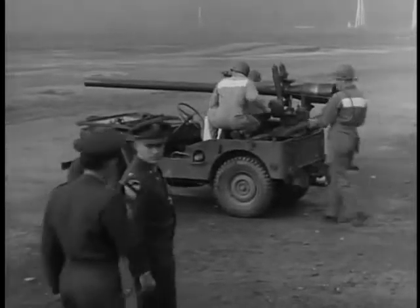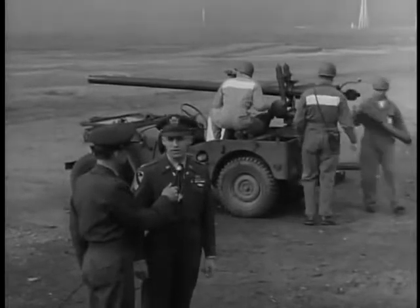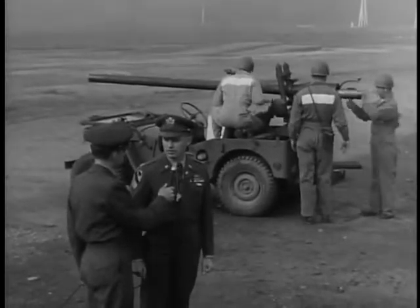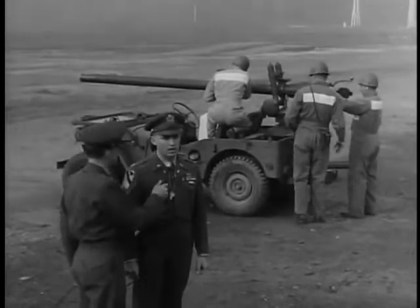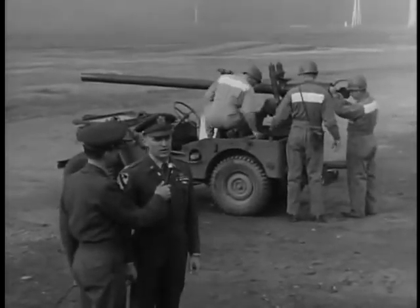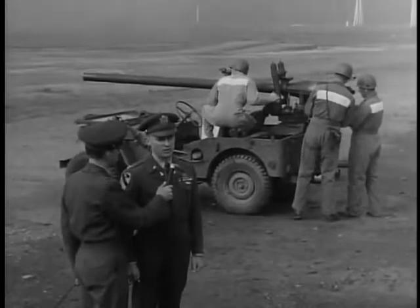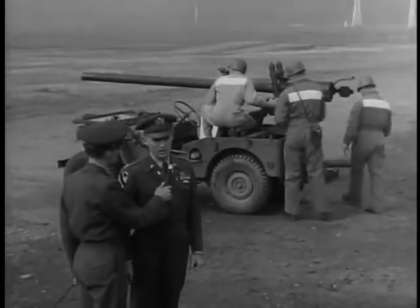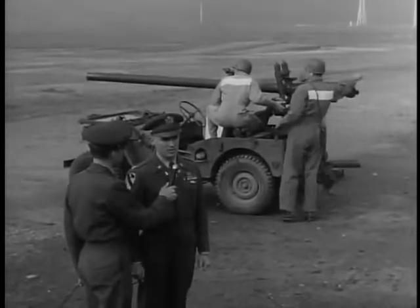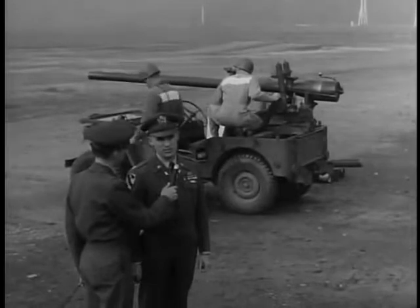What will you be checking on this 105 recoilless rifle? We're bore sighting the 105mm recoilless rifle at the present time. That's to check it for accuracy, is that it? This bore sighting aligns the axis of the tube with the crosshairs on the sight of the rifle. This enables the rifle to shoot where the gunner looks when he looks through his sight.